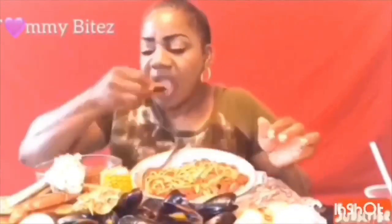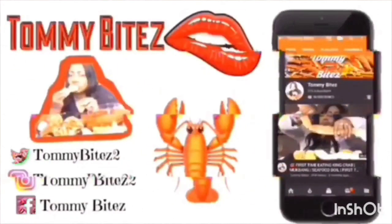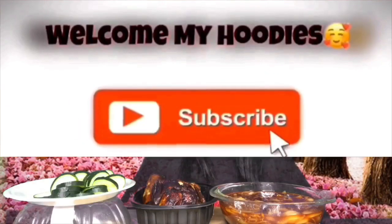Peace, love, and light. Welcome to Tommy Bites. What's goody my hoodies. Peace, love, and light. Thank y'all for being here on Tommy Bites TV. If you are new to my channel, please go ahead and hit that subscribe button. Turn on your post notifications so you'll know when I upload a video. Like the video, comment down below, share the video. How y'all doing? And welcome back to all my returning subscribers slash family.